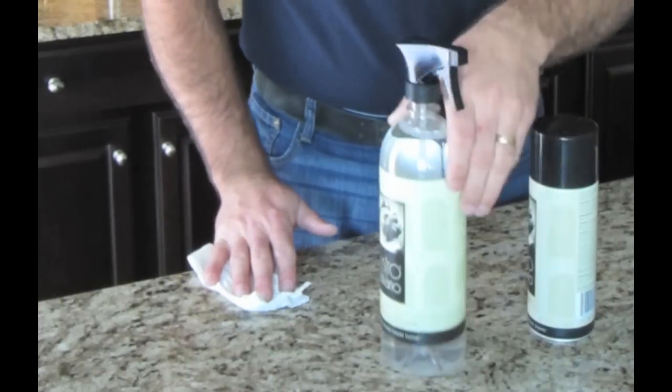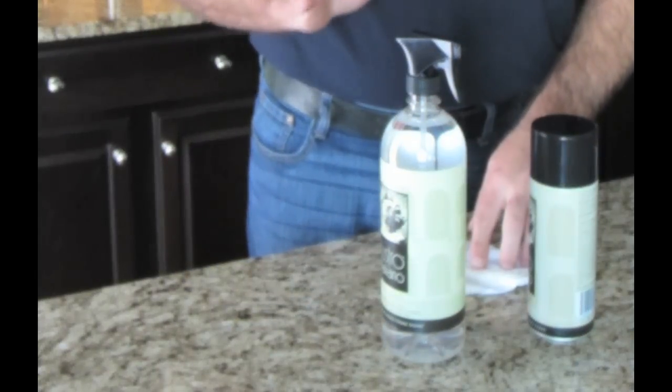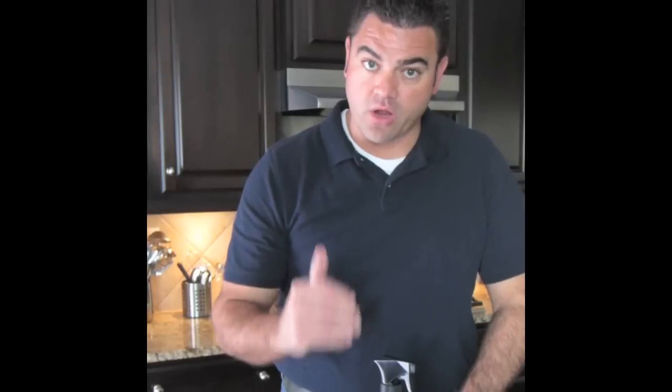With these two products — the stone polish as well as your daily cleaner — it's going to be a very nice, clean, streak-free cleaner that's not going to be harsh or break down your sealer. By using the stone polish along with these two products on a regular monthly basis, you'll be able to maintain the luster and the beauty of your natural stone for years to come.